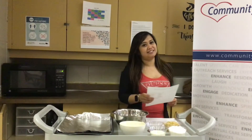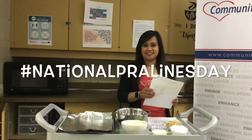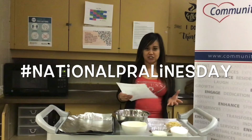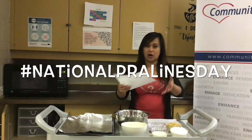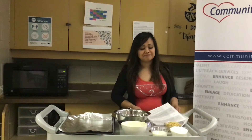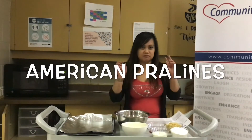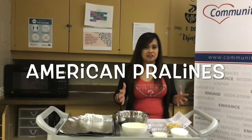Good day everyone. Happy Wednesday. Today we're celebrating National Pralines Day. So what is a praline? It's actually a confection made with peanuts. It can be whole peanuts or round peanuts and syrup — it's actually a sugar syrup. Every country makes their different kinds of pralines, but today we're gonna make it the Canadian way.